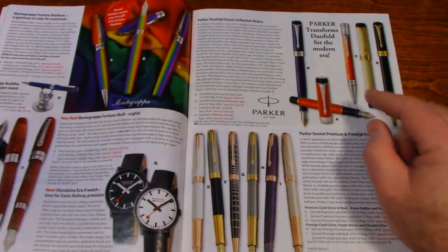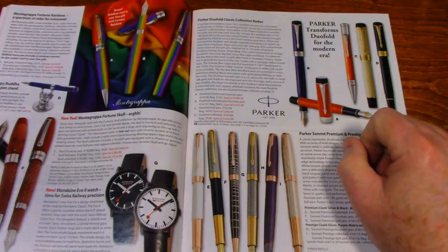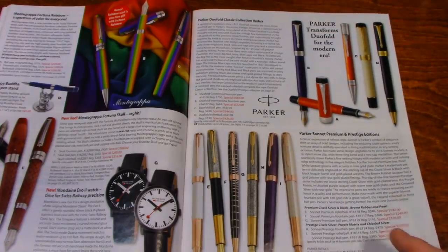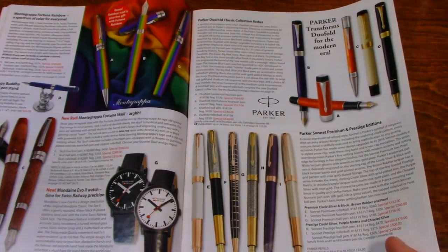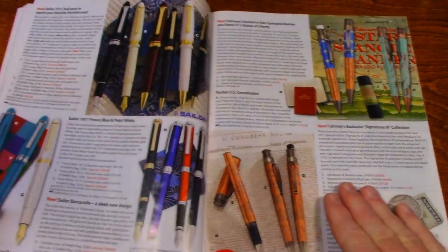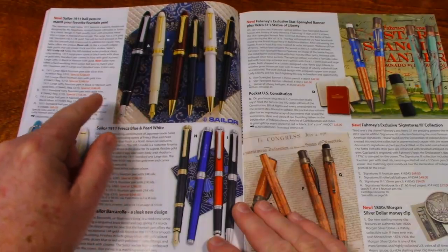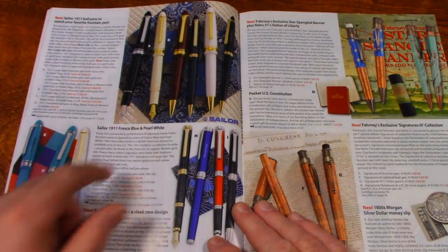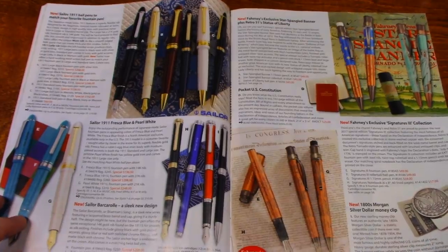Here's some Parkers, some Duofolds for the modern era. Parker Sonnets, Premium and Prestige editions. Here's a pen I've always wanted — a Sailor 1911. I do like it, I've heard a lot of good things about it. Maybe someday. Until then it's just fun to look at the stuff.